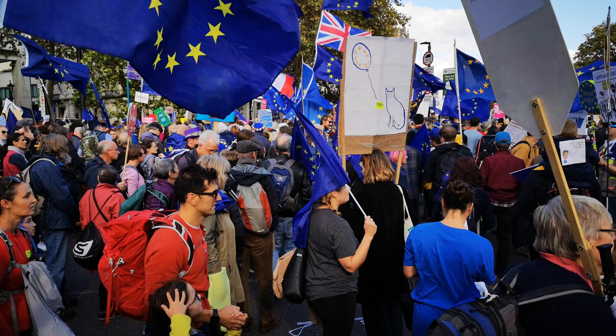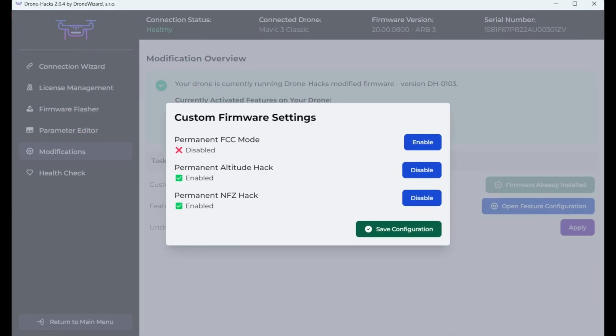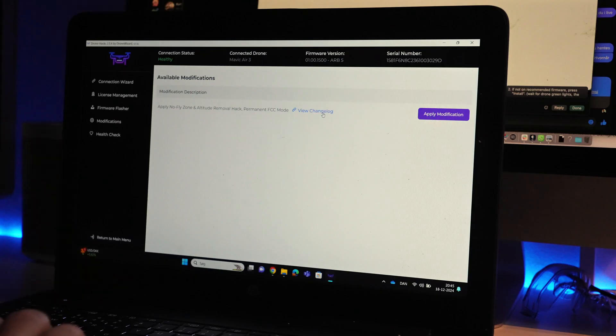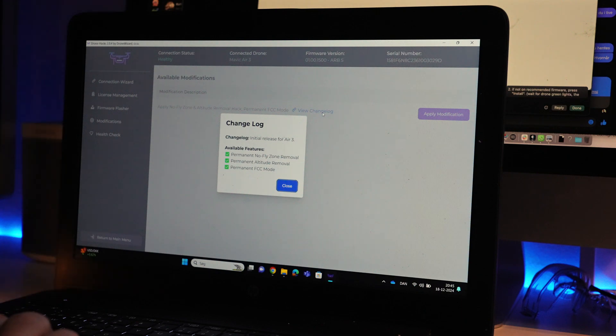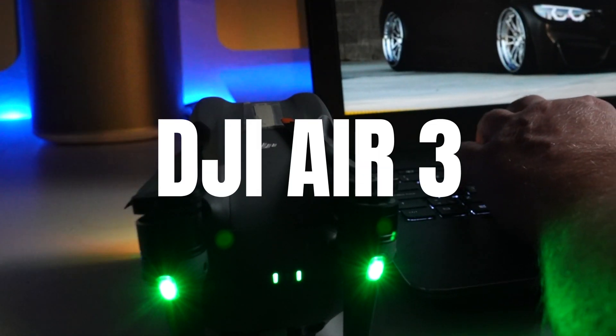I know this has been really frustrating for some of you, and upgrading your Mini to a C1 drone might be really inconvenient, as it triggers a whole new set of regulations. By the release of this video, DroneHacks has made it available to enable the hacks individually, so you don't need to do them all at once. This version was not available when recording this video, so for this demonstration it would be all or nothing.